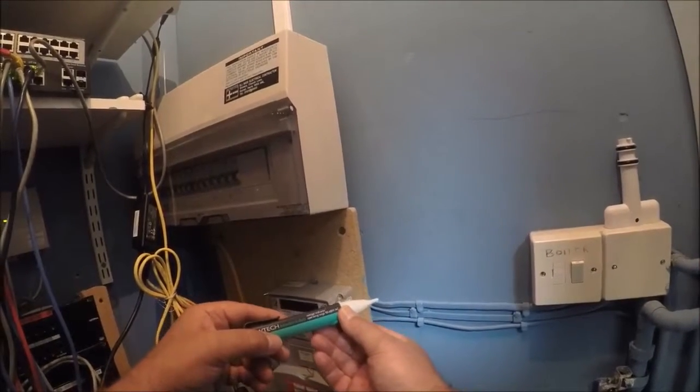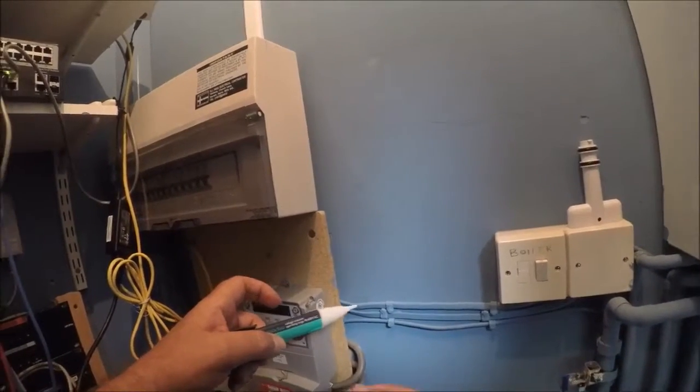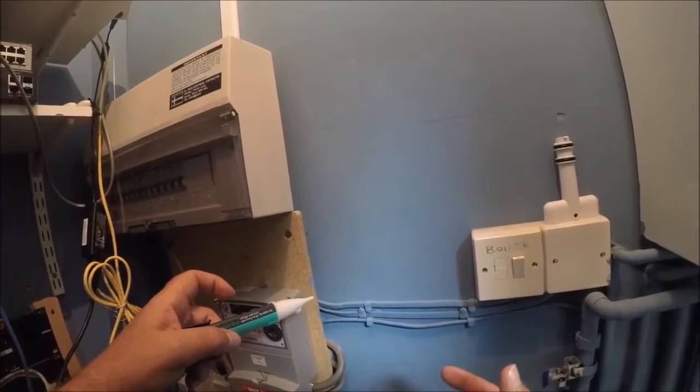The Acoustic Duo. I'd just like to show you how it works in a real environment. We've got two cables here, one live and one dead.